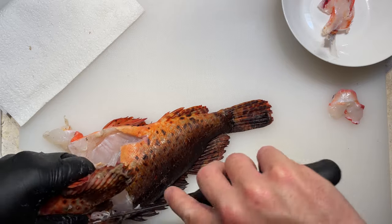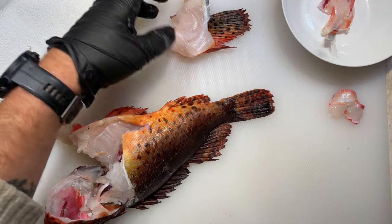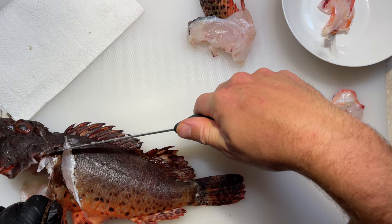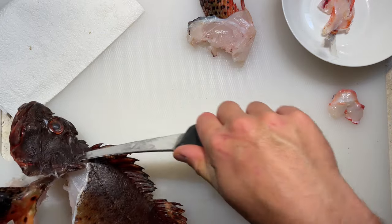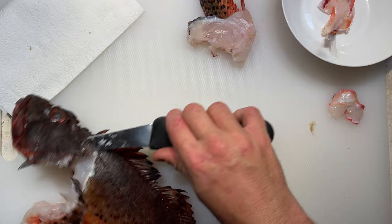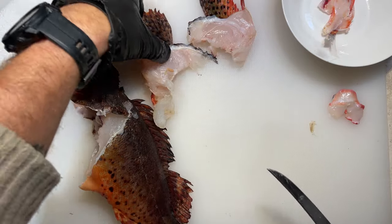Their wings as well are full of meat and I almost equate it to something like a chicken thigh. I love eating these and you can check out my fried fish wing video, but sometimes especially on the smaller fish when I don't want to be eating around all these bones I'll throw them into the stock as well.